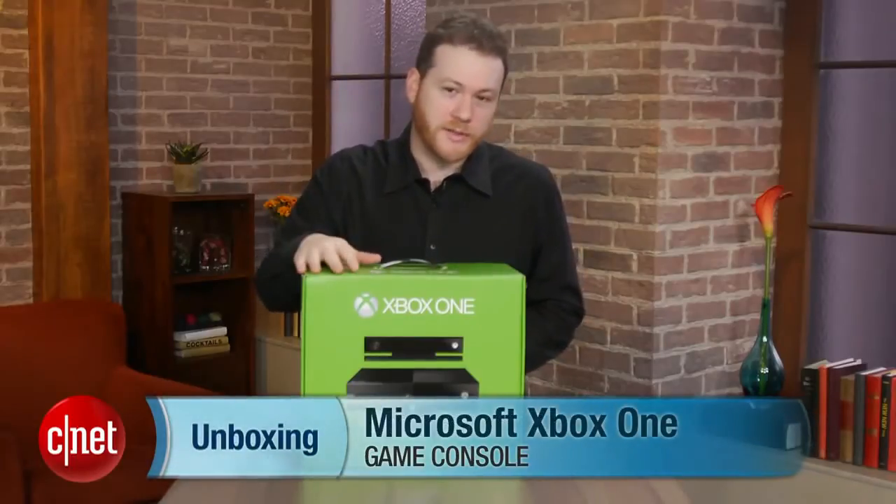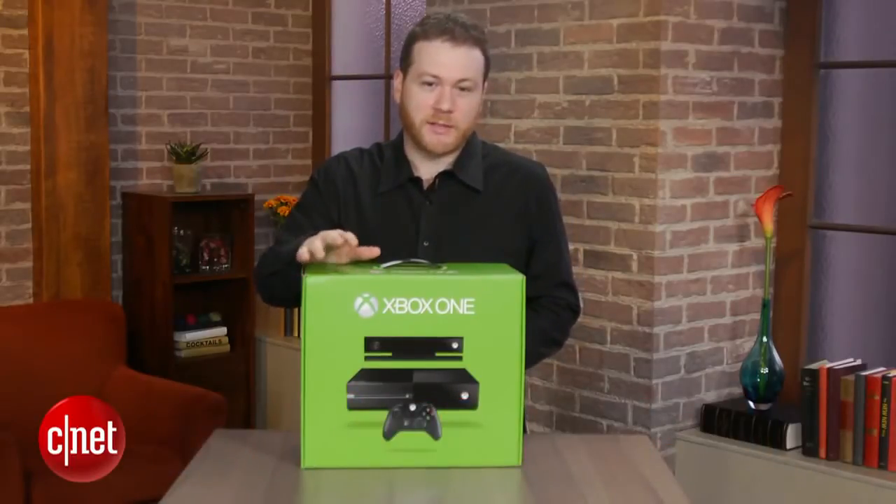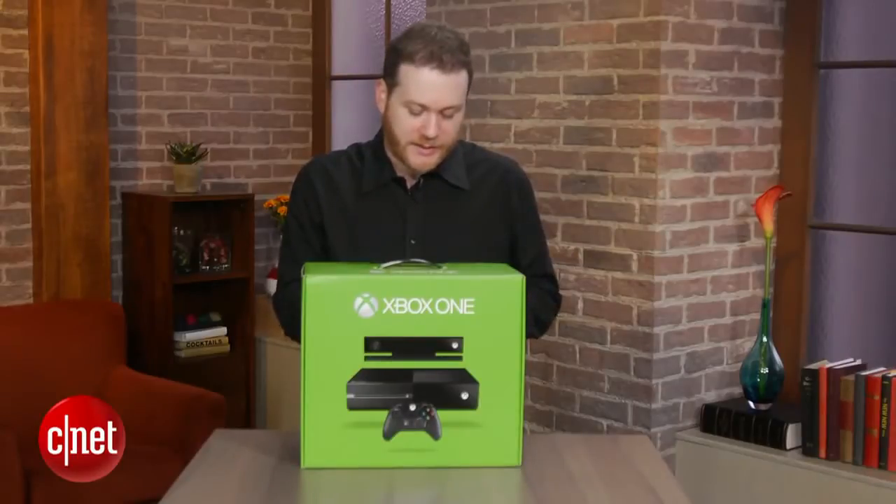Guess what? We're opening up today an Xbox One. This is an Xbox One unboxing. It's never been open, so let's get this open.